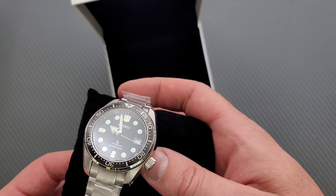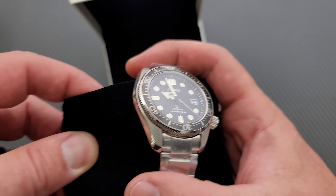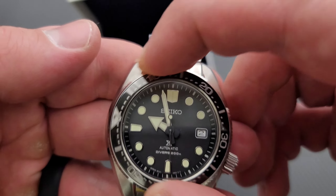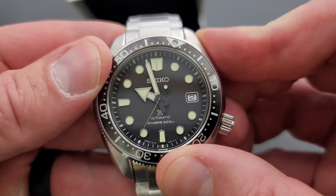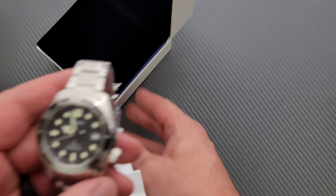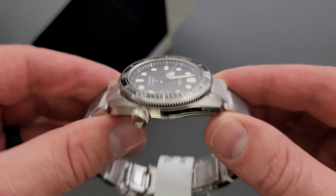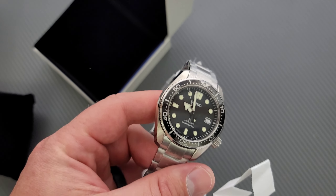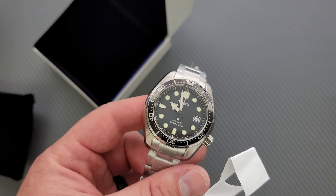That is freaking beautiful. Absolutely very, very beautiful. It looks like everything's lining up correctly, so that's just lovely and I'm very happy with that. That is nice. I've watched a lot of videos on the action and everything like that. This is the Baby Marine Master, or the Marine Master 200 from Seiko, and I am just a huge fan of how this looks. It's very beautiful. These are definitely a little bit more expensive.